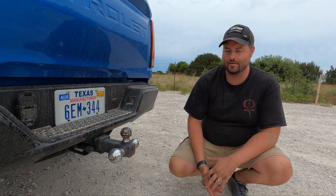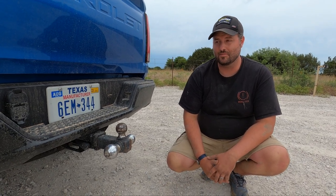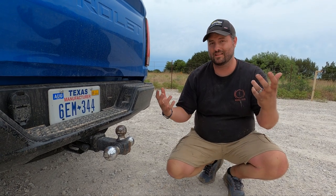The suspension setup is a little choppy off-road, but on the road with some weight it was just about right. You can tell the truck part was more important than the Jeep part, which is exactly how this thing should be.